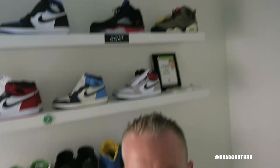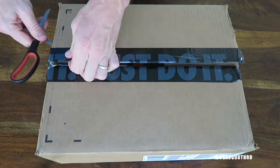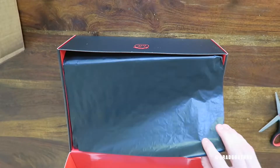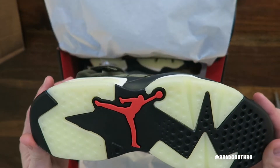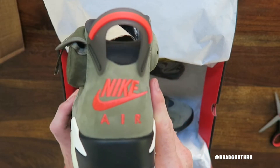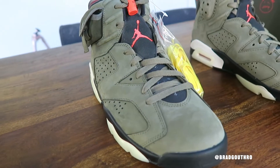It's time for another sneaker unboxing. Which of these bad boys am I going to unbox? Check it out.